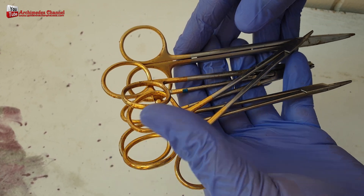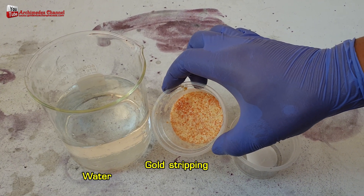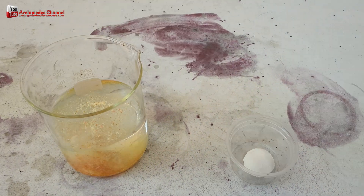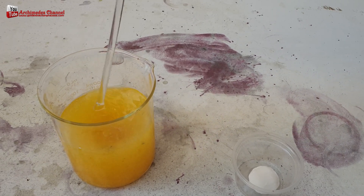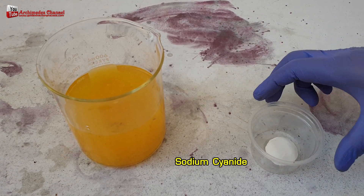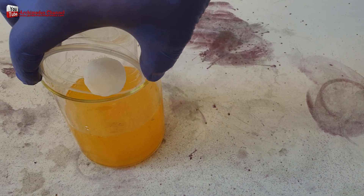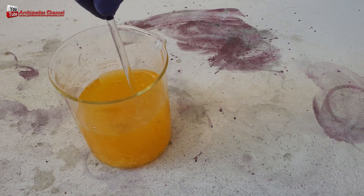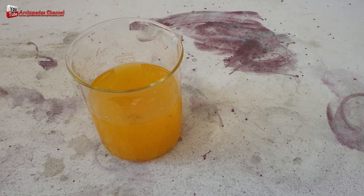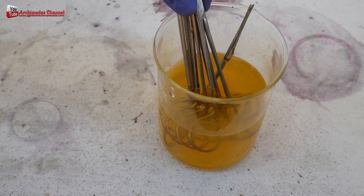I use gold stripping solution chemicals to remove gold from the scissors handle that is gilded. The gold stripping solution consists of 15 grams of gold stripping agent mixed with sodium cyanide or potassium cyanide and 1 litre of water, enough to dissolve 15 to 25 grams of gold.